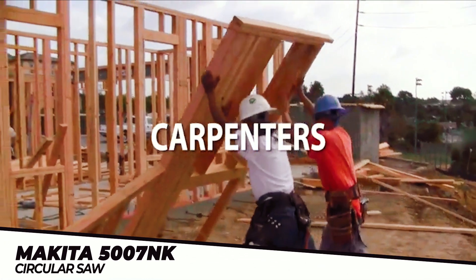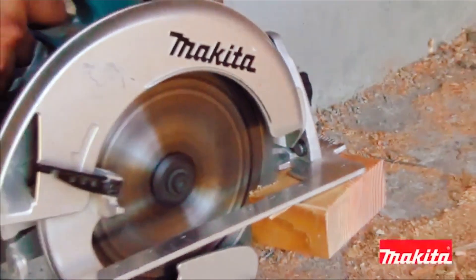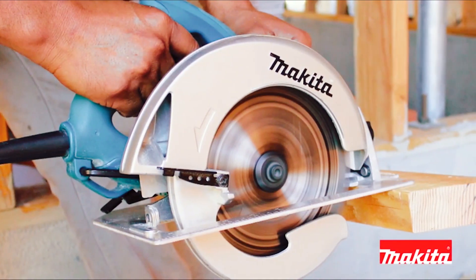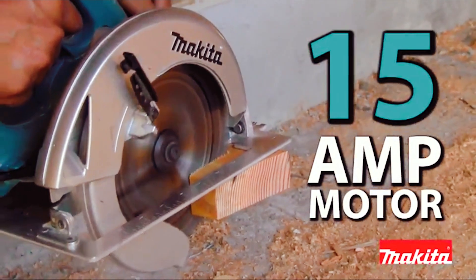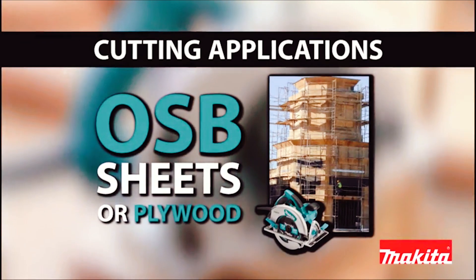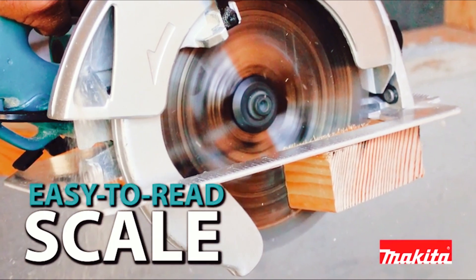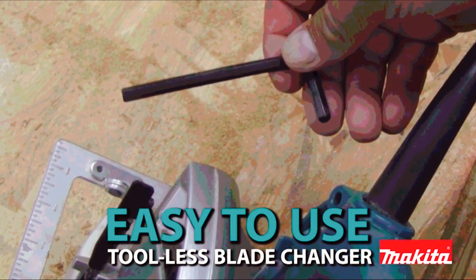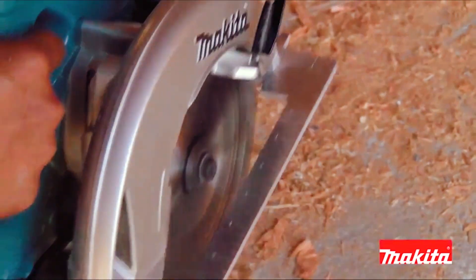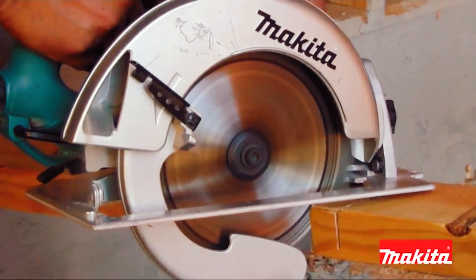Built for contractors who rely on the circular saw day in and day out — introducing the Makita 5007NK. Makita built more features into the 5007NK so contractors get improved ergonomics and ease of use, as well as commercial duty cutting power. The powerful 15-amp Makita-built motor is engineered for the toughest jobs, whether it's cutting OSB sheet or plywood. You also get 56-degree bevel capacity with positive stops at 22 and 45 degrees. The large wraparound base has an easy-to-read scale with a clear sight line to the line of cut for increased accuracy, and the flat motor housing allows for quick blade changes with the onboard Allen wrench. Makita engineered ergonomics and comfort into the 5007NK with an ergonomic rubberized grip and an oversized adjustment lever.